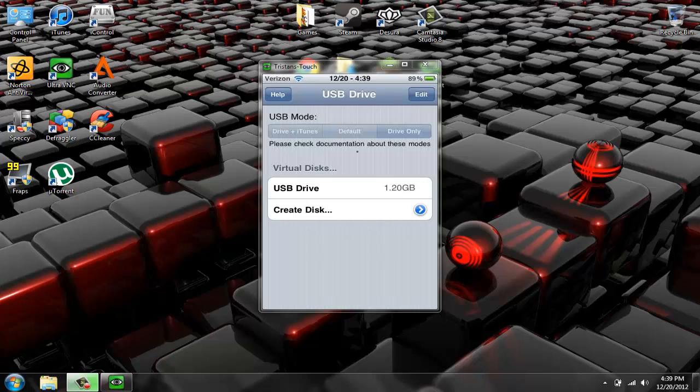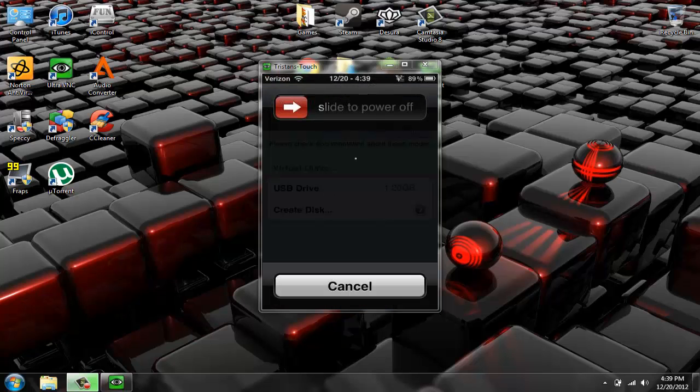Then create. This will take a few minutes at least, so I'll be back when it's done. After it's done it says Virtual Disks, USB Drive, 1.2 gigabytes. Now this is the part where you have to reboot your iPod — either just turn it all the way off, hold down the power button until it gives you the slider, then slide to power off.